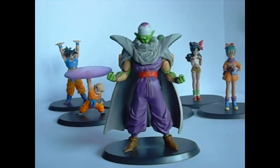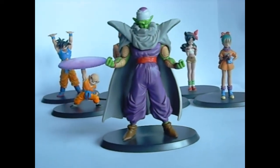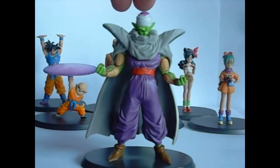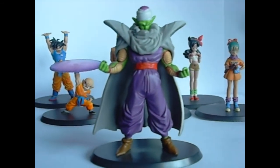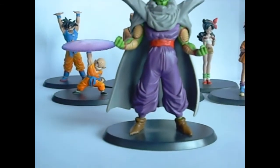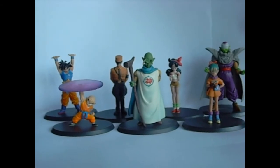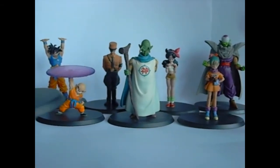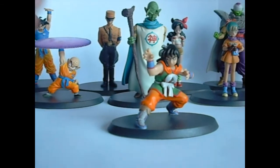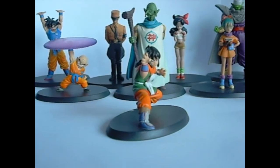This Piccolo is a beast — he's pretty big and pretty bulky. In the HG series you have him in this position, but he doesn't have his cape and his turban on. So I kind of enjoy the fact that they changed it up — same stance, kind of different outfit. And then there's Wolf Fang Fist Yamcha. His face is a little bit weird, but he's pretty neat too. I was pretty excited to get him as well.